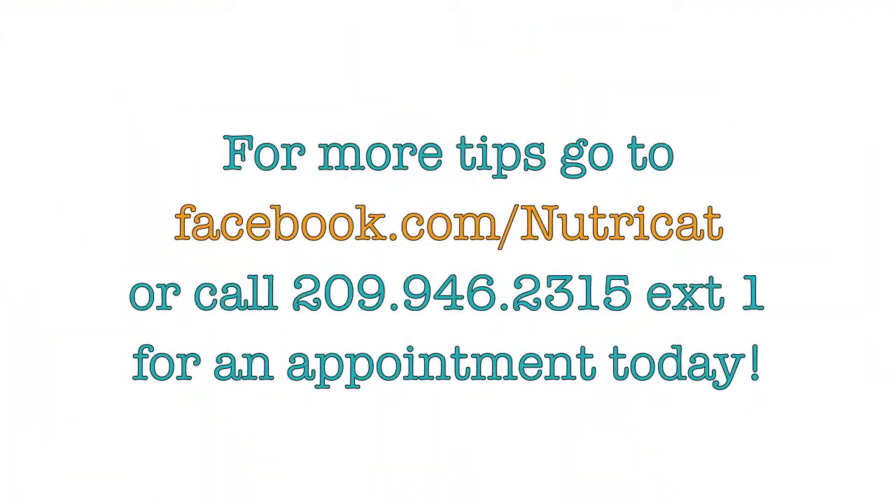But once again, unless it says on the label '100% whole wheat,' or the first ingredient is whole wheat flour, it's just not a whole wheat bread.